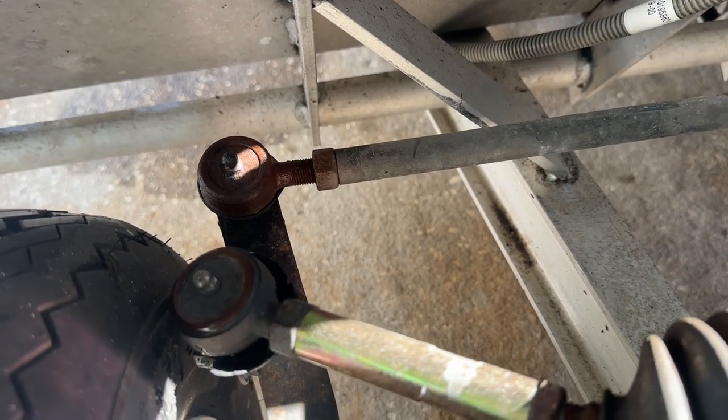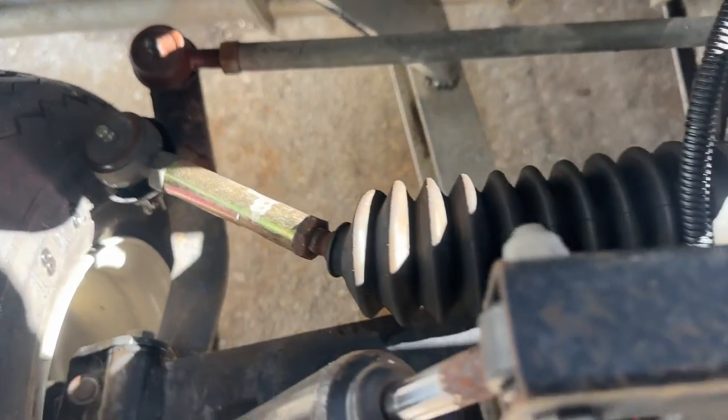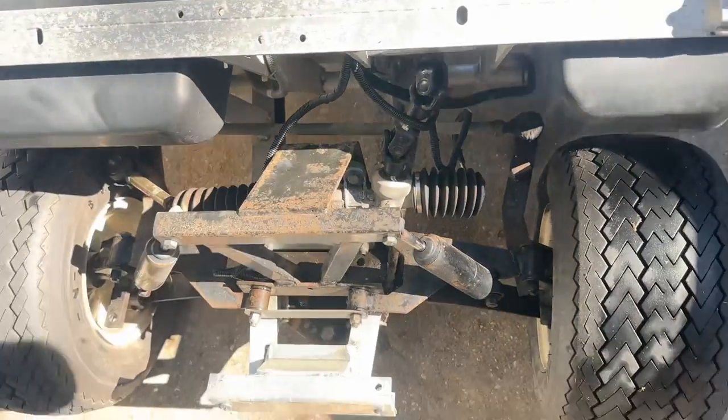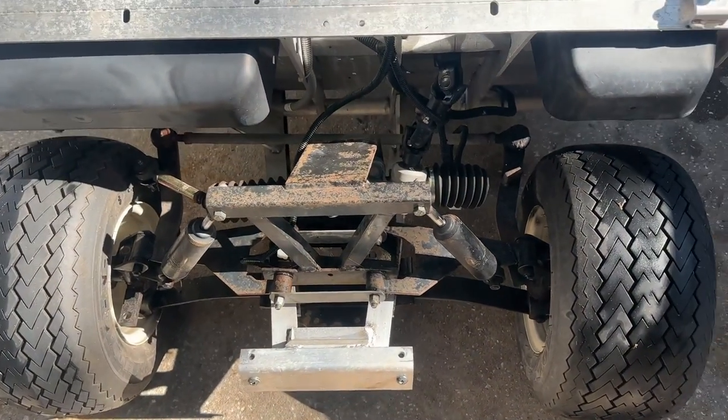If you look at that tie rod end, those bushings in there are shot too. So if you're trying to diagnose your Club Car DS loose steering, this is a bird's eye view with the body off, so you can see exactly what you're dealing with.